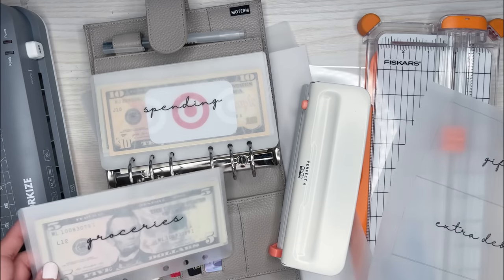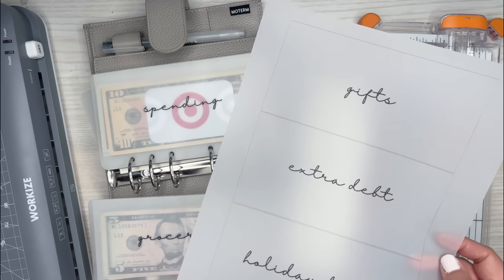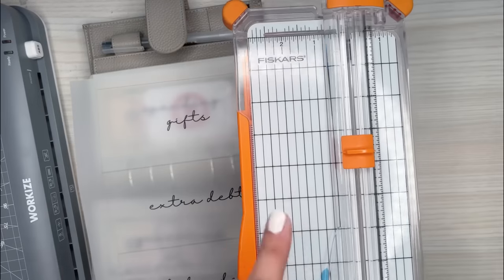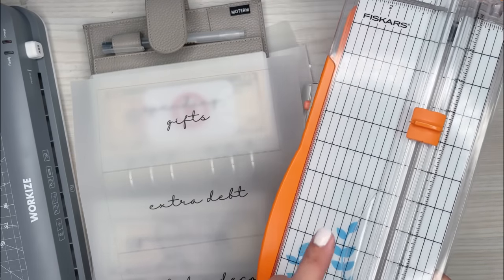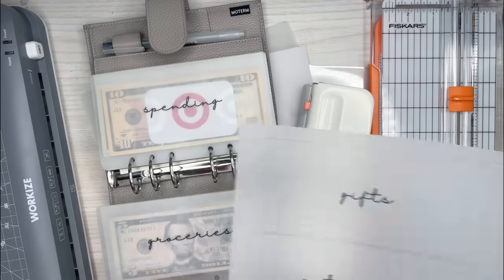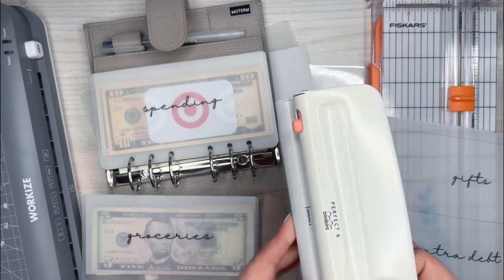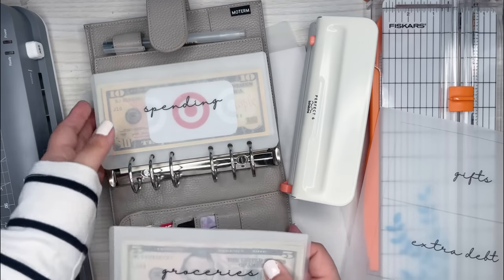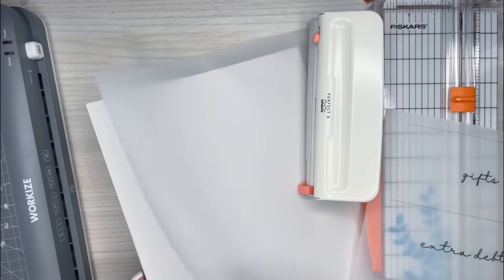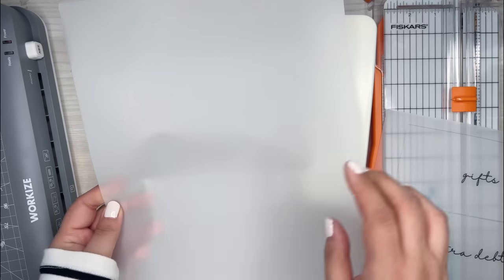You need some vellum — this is probably the only thing I didn't buy off Amazon. I got it at Michaels because I had a coupon, so I'll have that linked too. I have a Fiskars paper trimmer, which you can also find in stores with a coupon. And I got a ring punch off of Amazon for about $10.